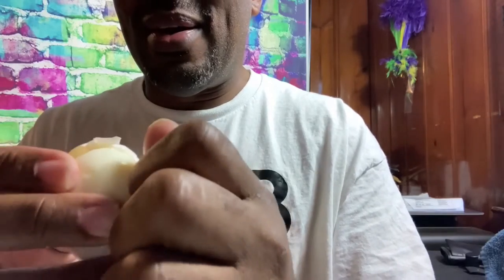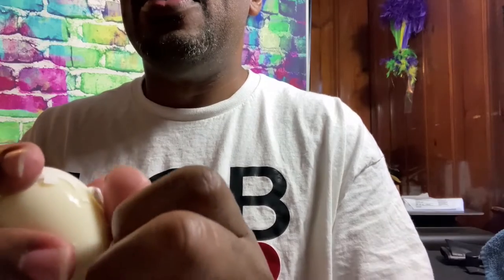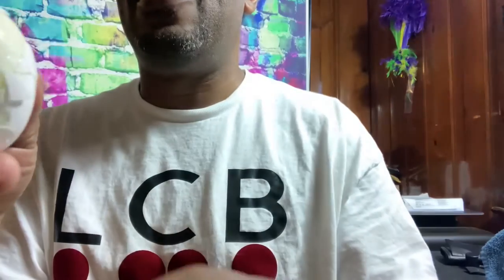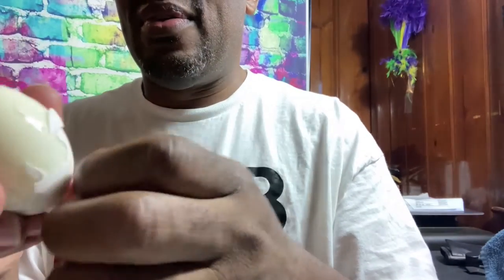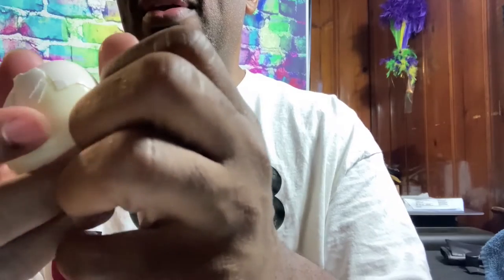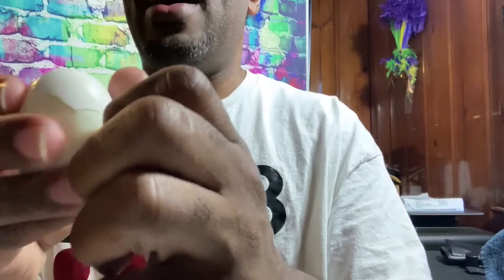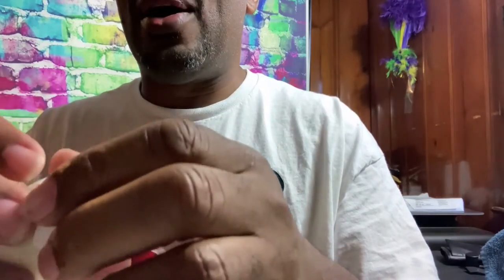I'm feeling around, using mainly my nails. By having a great sense of feel, you can get under the shell and not get into the egg part itself. Here's a big piece right there — see, it's coming together. I've got just a little bit left. A lot of people probably wonder how blind people do this, or if they get somebody to peel for them.